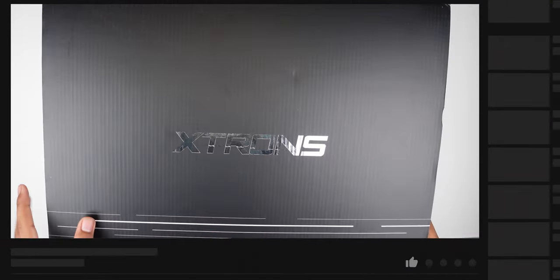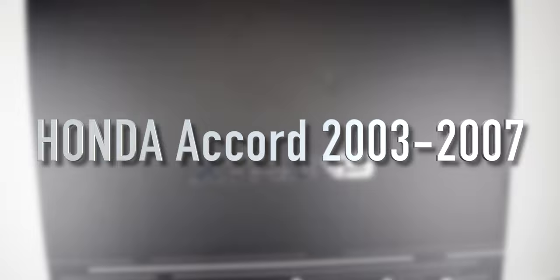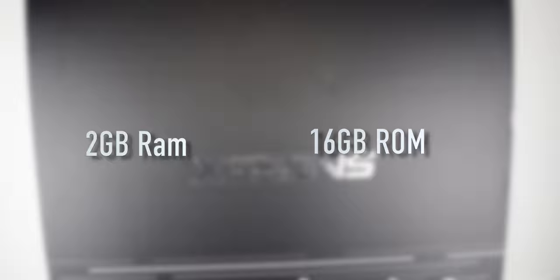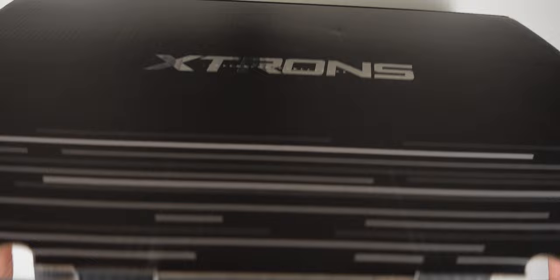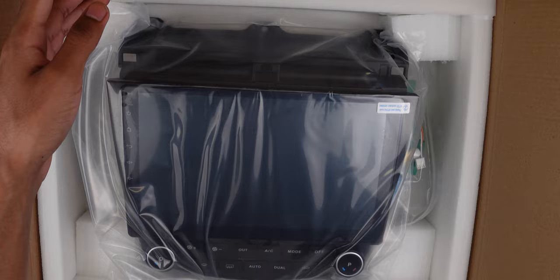Today we have a new product from X-Tron, one of the best places to get car radios. This is the Honda 2003-2007 version. It has 2 gigs of RAM and 16 gigs of ROM. Very nice packaging here — black box. The X-Tron user manual is included for troubleshooting, installation instructions, and everything else like that.